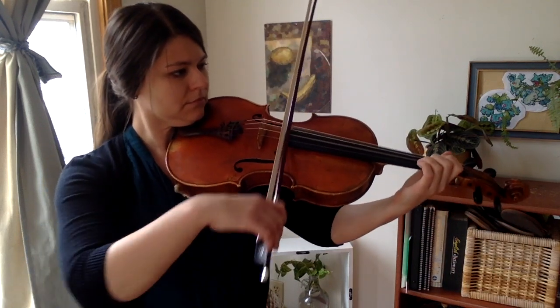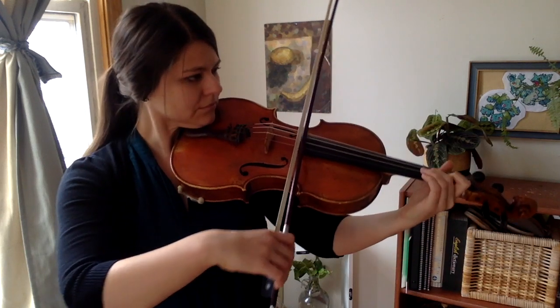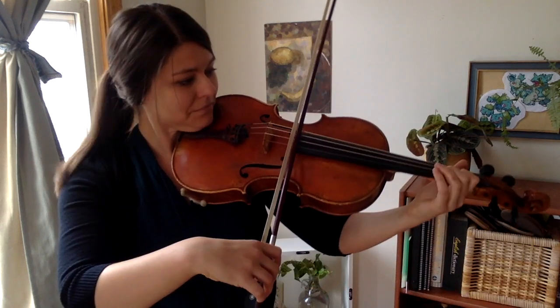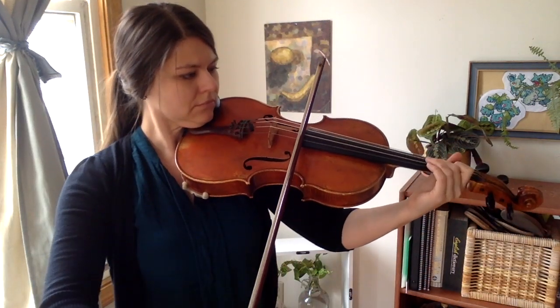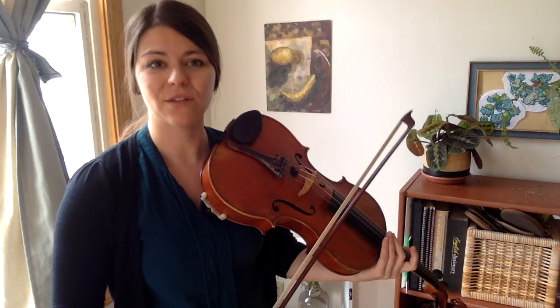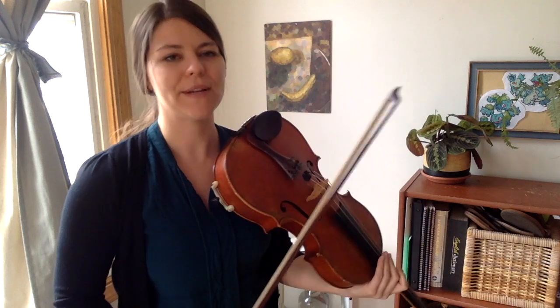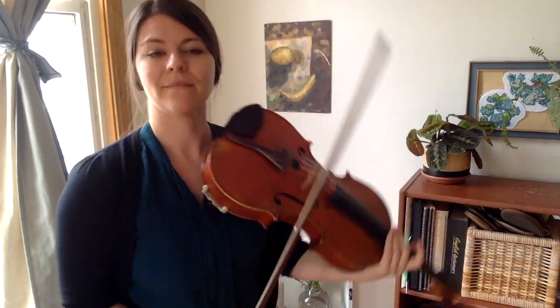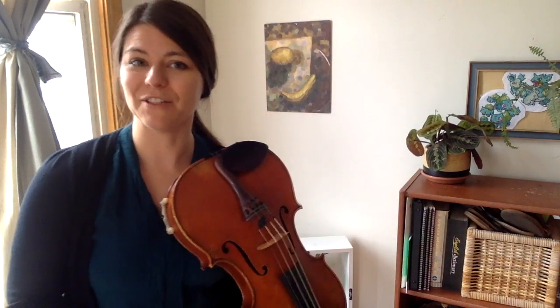Step two is to do each measure four times, like this. One, two, three, four. Next measure. One. I think I'll go closer to the bridge now. Two. This time we'll go a little slower, why not? Three. Okay, for my fourth and final time, I'll go fast. Measure three. One. You get it, I think?